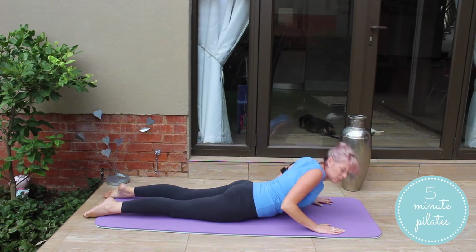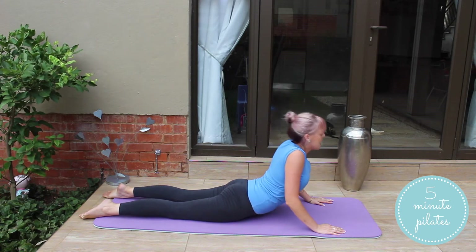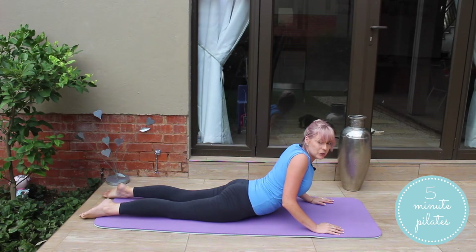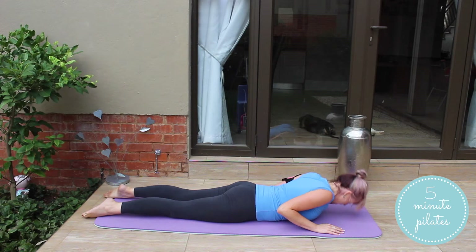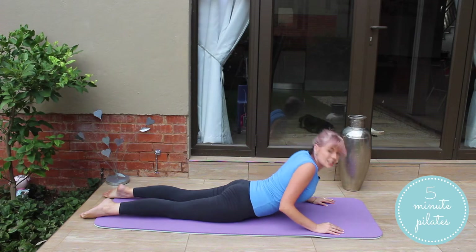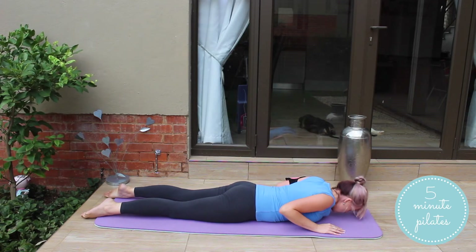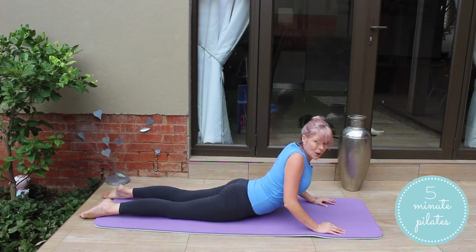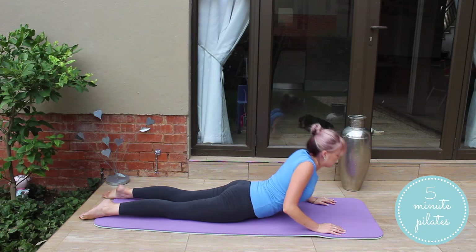From here, we're going to push up again into our cobra and halfway down. We're doing triceps push-ups — all the way down and hover. So this workout is quite fast paced, but at this stage you guys should be able to switch quickly. Last one. And bring it down.